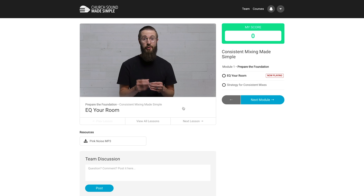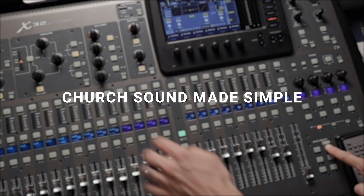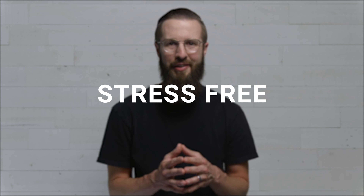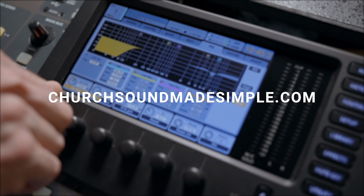Before we get started, we just want to let you know that this video is sponsored by Church Sound Made Simple. Mixing sound seems complicated, but it doesn't have to be. Cut the overwhelm by getting access to this stress-free, no-fluff training that will help you create great sound at church. Visit ChurchSoundMadeSimple.com.